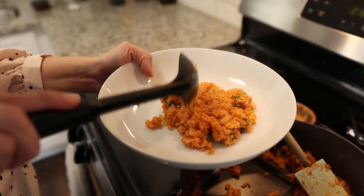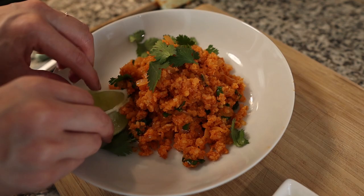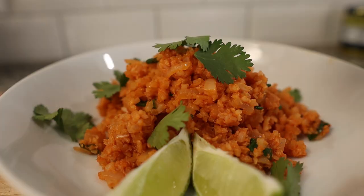We're going to plate it up and try it. I haven't had Spanish cauliflower rice in a long time and I'm excited. I can't tell the difference — maybe it's been so long since I've had real rice, but it is so good. Open up your mind to the power of cauliflower rice. Give it another go. Put some effort into it, and I'm telling you, you are going to love the results.